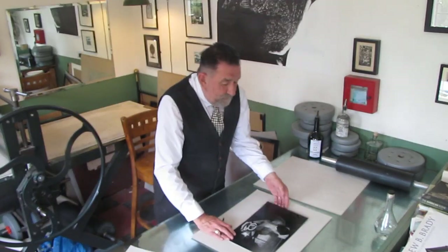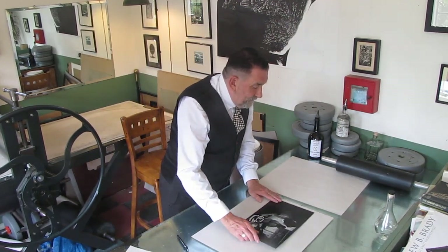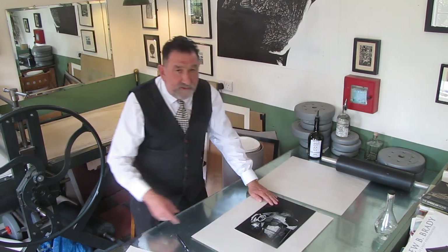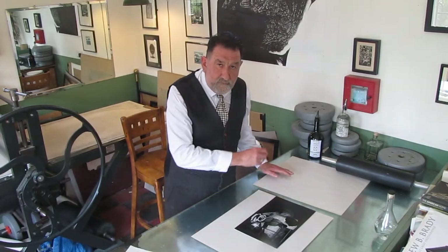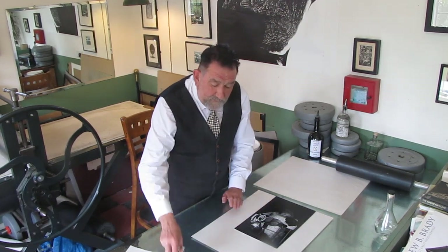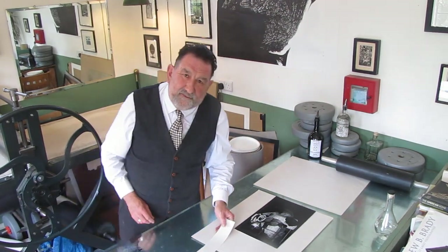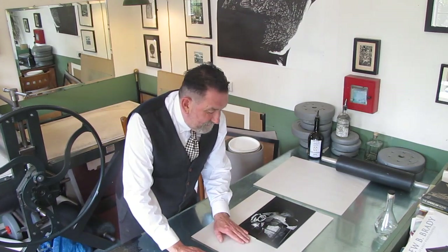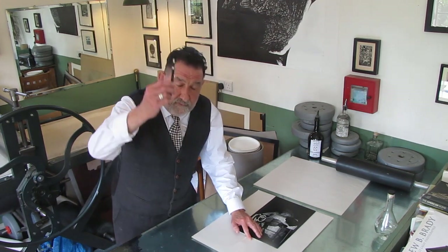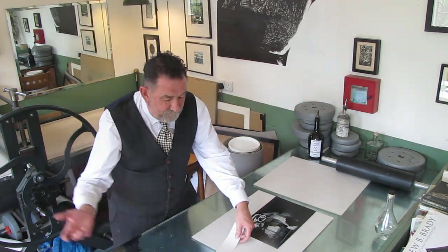So here we go. What you do is you get your block — not inked up, obviously — and you put it to the very edge of your bedsheet. The bedsheet is, of course, the same size as the sheet of paper you'll be printing from. Then you get yourself a piece of waste paper. I love little simple solutions like this that save you time. You put it to the edge of the block, and then you mark the edge of the bedsheet.